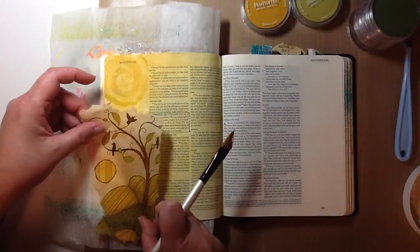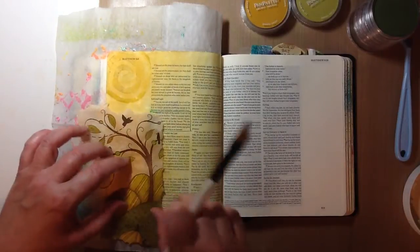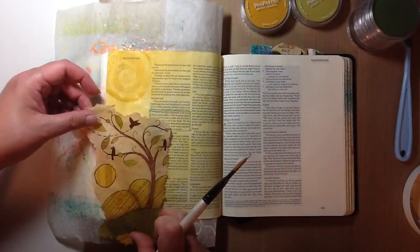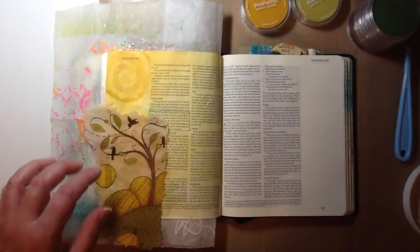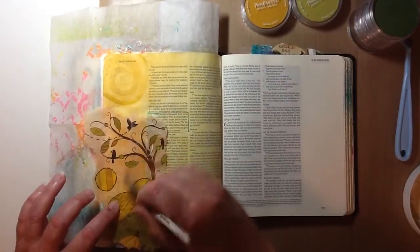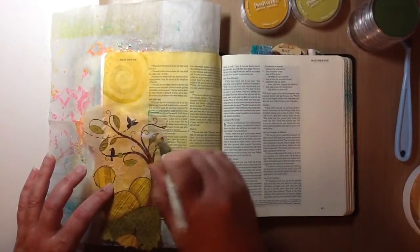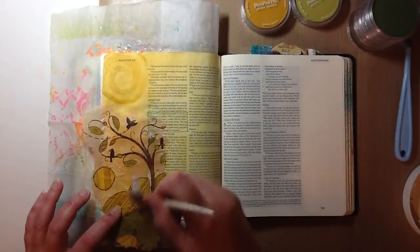As most of you probably know, when you use a napkin and some type of a gel medium, it actually becomes a bit translucent when you put the gel medium on the top like this. I'm not really expecting to be able to read the words perfectly, but I do expect to be able to see them somewhat — and it looks like I can, so that is good.